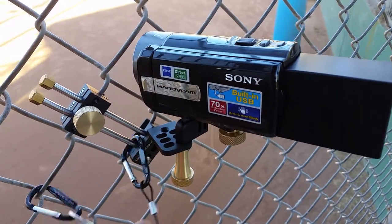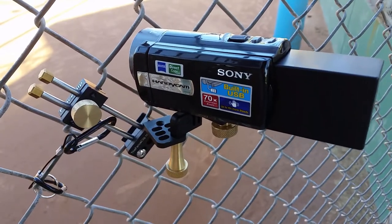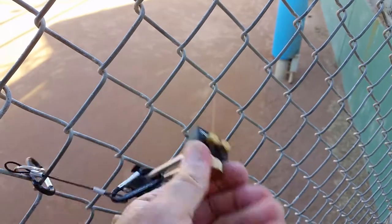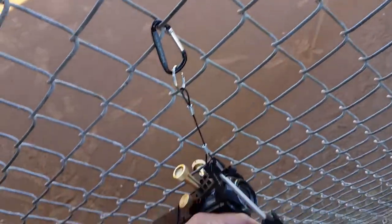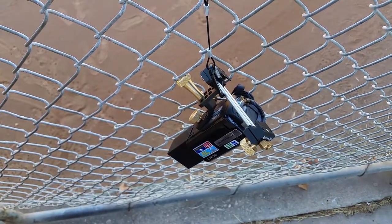That's just a couple of carabiners with a cable. If that camera ever came off that fence, it's gonna come off and hang there — it falls right here. Protect your gear.